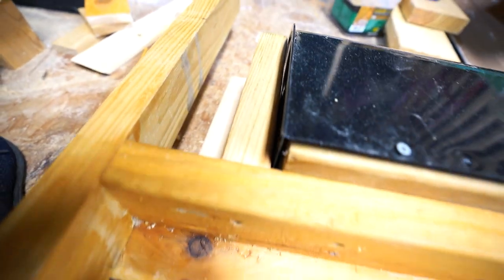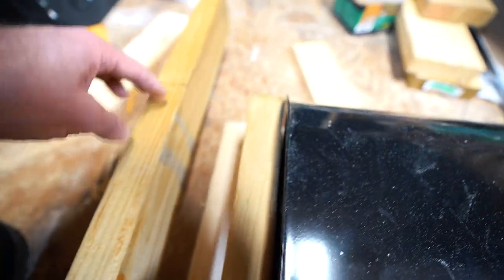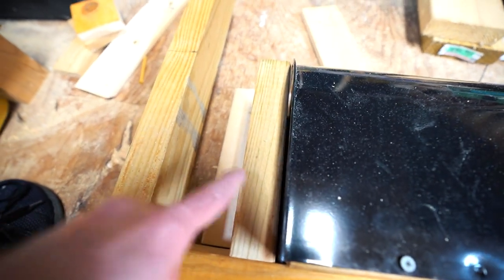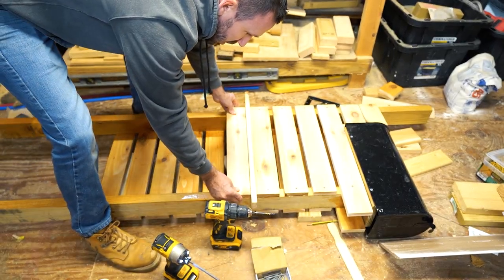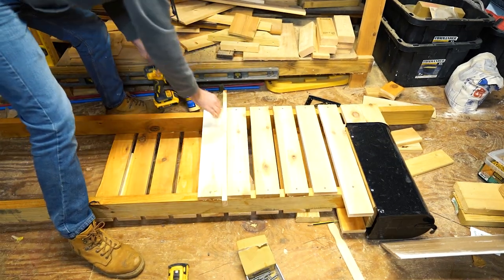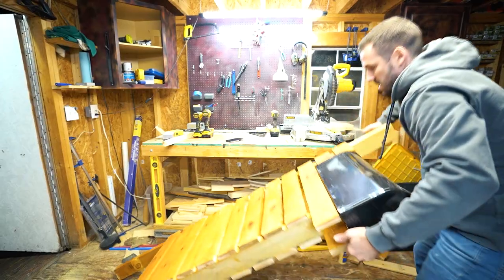I got this back piece screwed on from underneath — again, another reason why you don't finish the other side yet. I have it level, so I'm going to cut off the excess. This space allows for two planks plus a cap on top with the correct spacing, which for me is eight and a half inches for this board.